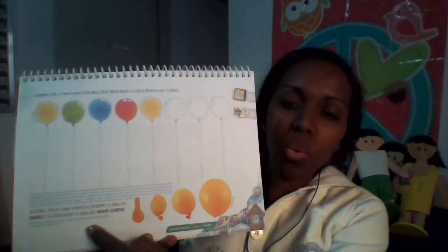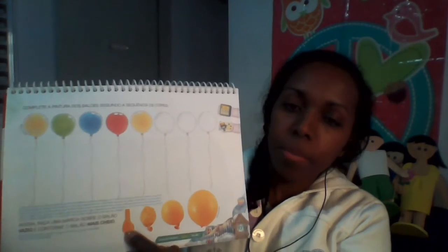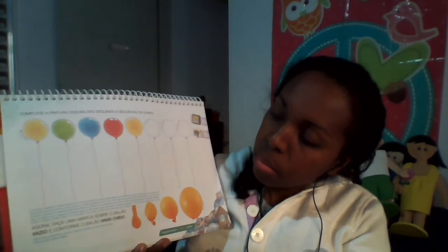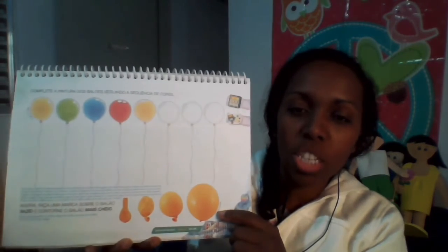Depois você vai fazer uma bolinha aqui no balão vazio. Qual é o balão? O balão aqui que está vazio — você vai fazer uma bolinha. Depois você vai contornar o balão que está cheio. Qual é o balão que está cheio? Passa um círculo no balão que está cheio, e uma bolinha ou um risquinho no balão que está vazio.